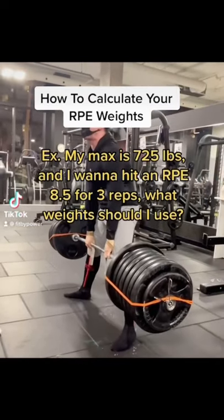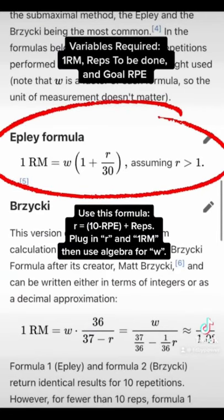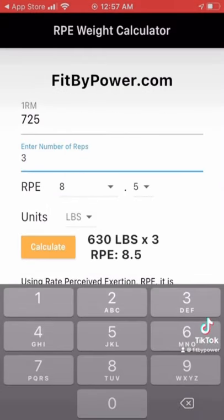Are you having trouble estimating what weight you should use for the RPE that you're supposed to train with? Check this out — this is how you calculate the weight you're supposed to be using for the RPE. Rearranging the Epley formula, you can use this formula to calculate your one-rep max. And if you have an iPhone, you can use my app to calculate directly.